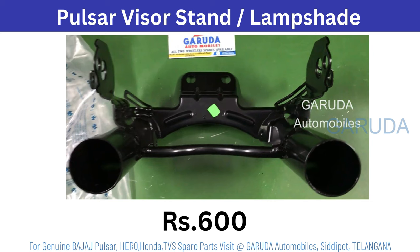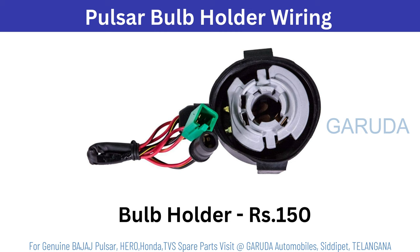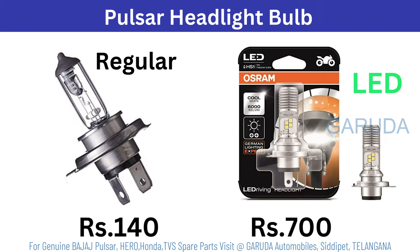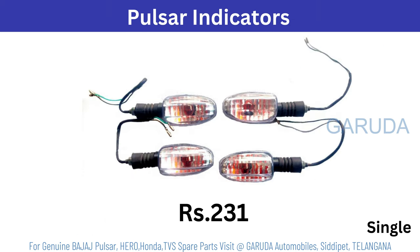Visor stand or lamp shade 600 rupees. Wide light assembly 1440 rupees. Visor bulb holder 150 rupees. Visor bracket screw kit 66 rupees. Headlight bulb 140 rupees regular. If it is LED, 700 rupees or more than 700. Parking bulb 10 rupees, or if it is blue or multicolor, 30 or 50 rupees.